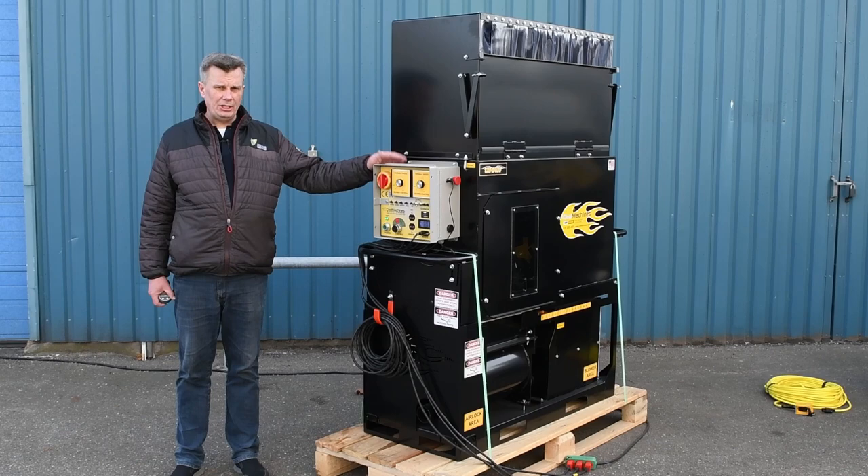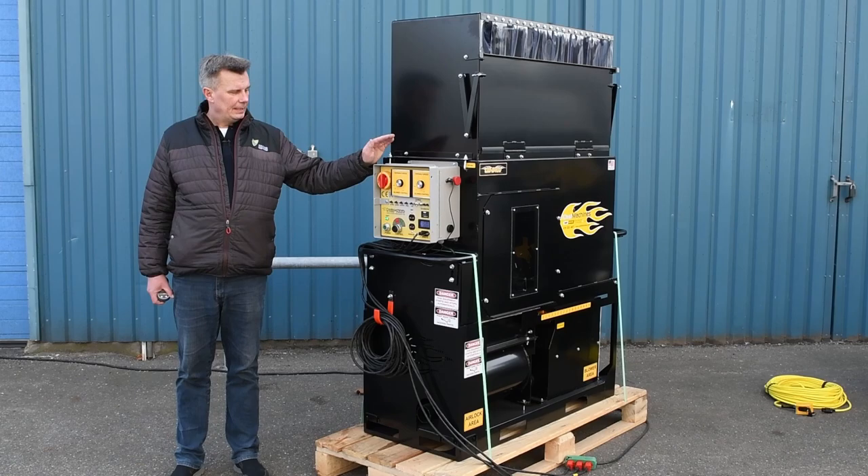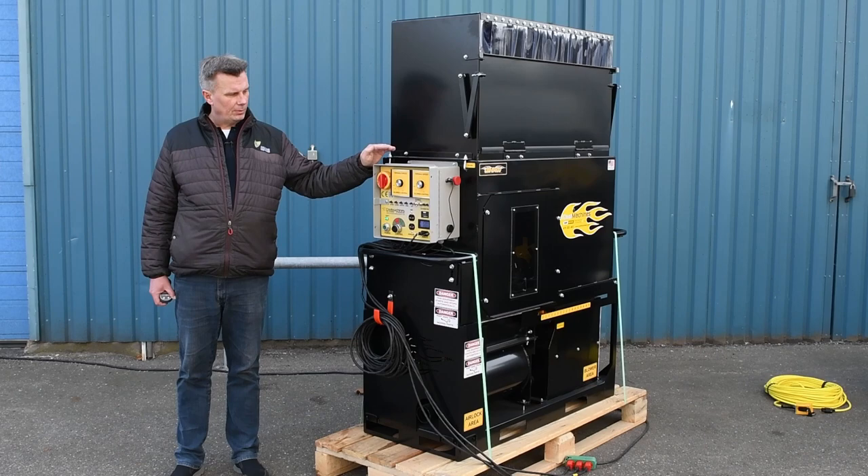This is our insulation machine — the CM2400. It's a 230-volt machine with four blowers and is the perfect all-round fiber machine.